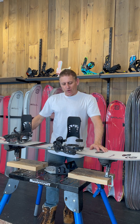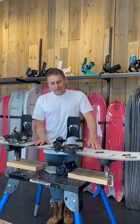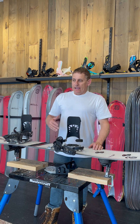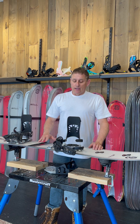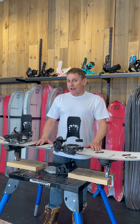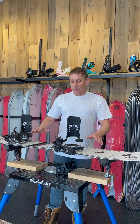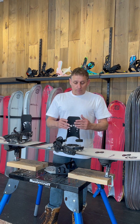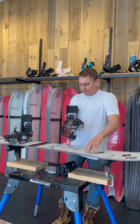I'm going to do a walkthrough of the new Stoke splitboard binding that I have developed. The idea of this binding is to have something really universal — it can be used on solid boards as well as split boards. It's going to be really good for people who like to adjust their angles a lot, or for rental operations where you're going to have all kinds of angles from all different kinds of people. This is what you'd expect to see from a splitboard binding.